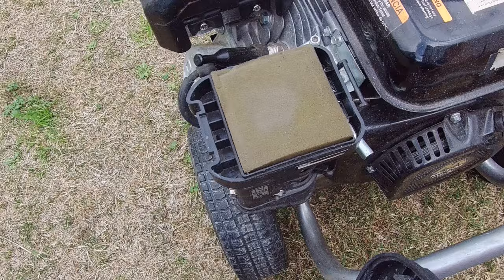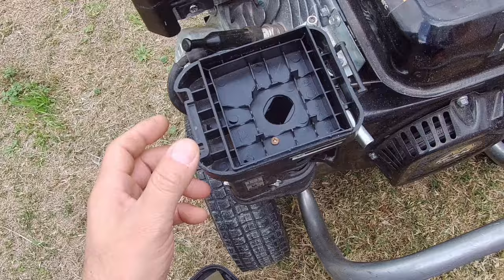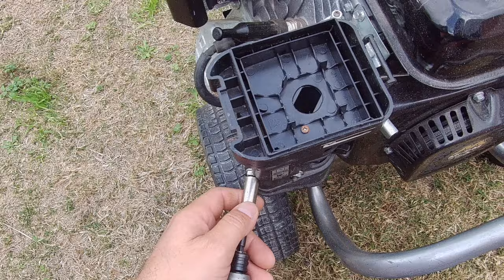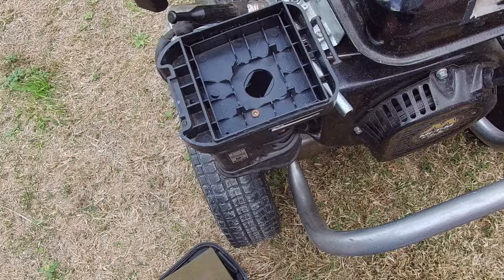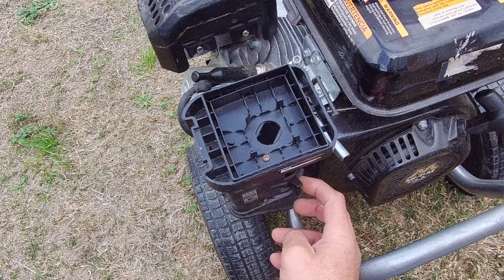There are two 10-millimeter nuts that we have to take off, so you're going to need a 10-millimeter socket or a small quarter-inch ratchet. You're also going to need some needle nose pliers, and we're also going to need a hose clamp.